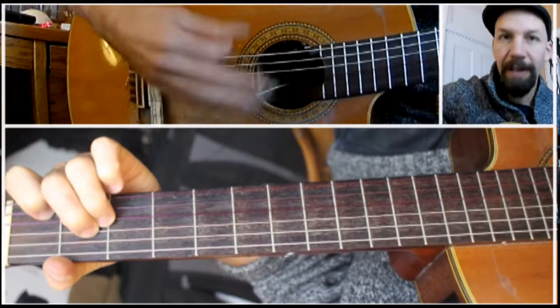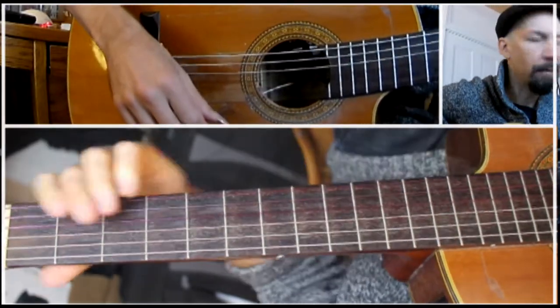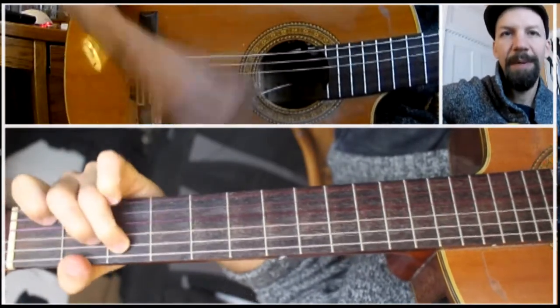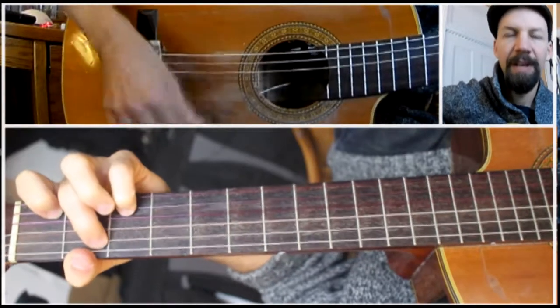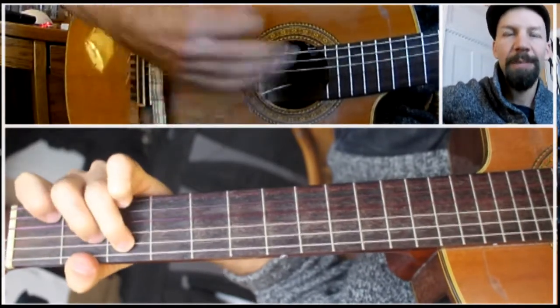You can hear how it's very muted — it becomes a bit more percussive. So if you play a regular progression like this, I'm just going to strum A minor to F, C, B minor. Even though I'm not muting at all, you can hear how the attack becomes very muted and it makes a great percussive attack.